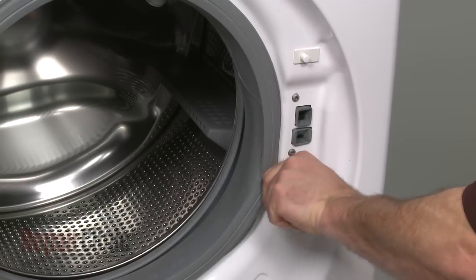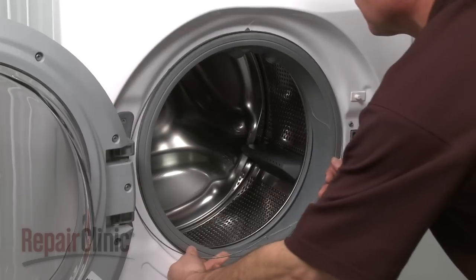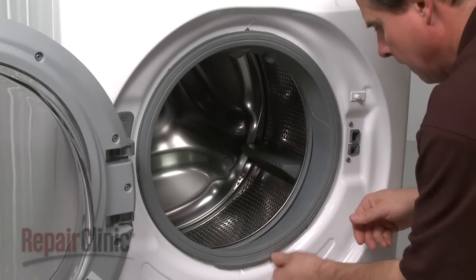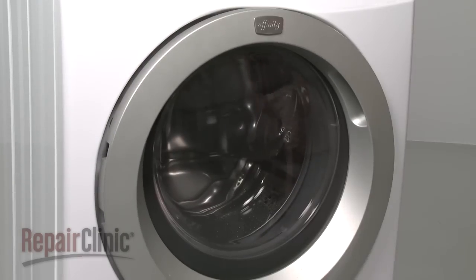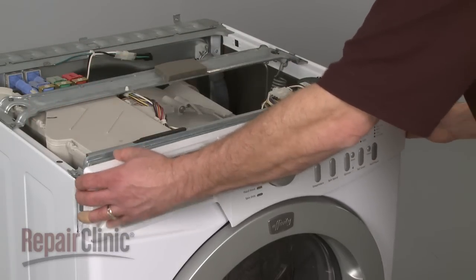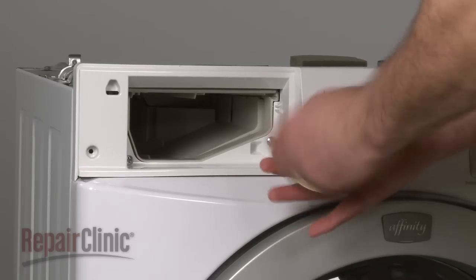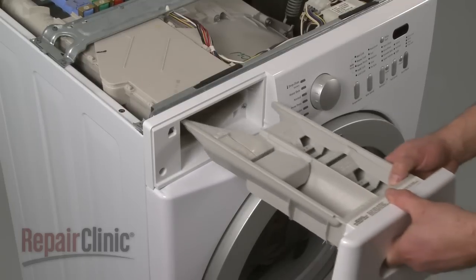Realign the boot seal with the front panel and secure it with the wire clamp and spring. Reposition the control panel and snap it into place. Replace the screws on top as well as in the dispenser drawer housing. Reinstall the dispenser drawer.